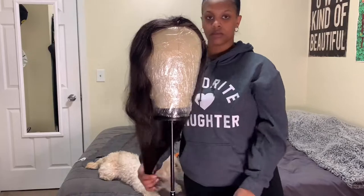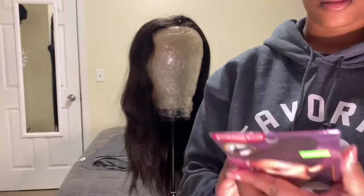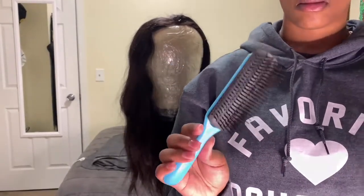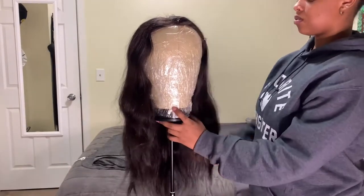Hello everybody, welcome back to my channel. I'm gonna get straight into this video with this headband wig. First, you're gonna need the velcro headband — I got this at my local beauty supply store for four dollars, I got it in black. You're gonna need a needle and thread, a pair of scissors, a brush, and some ponytail holders.